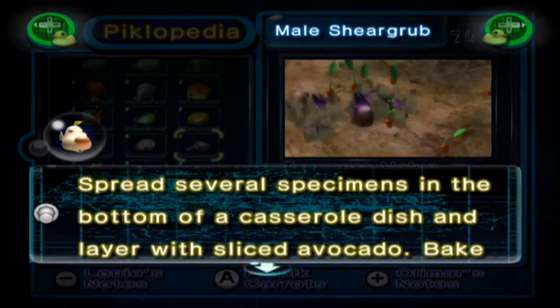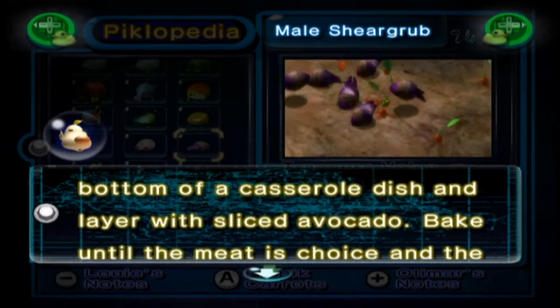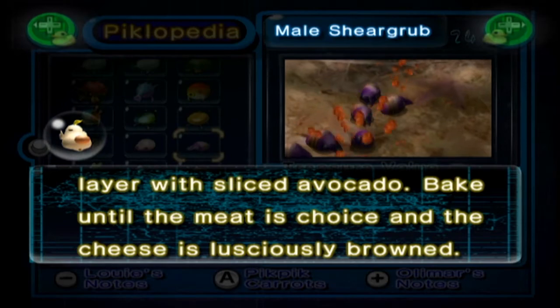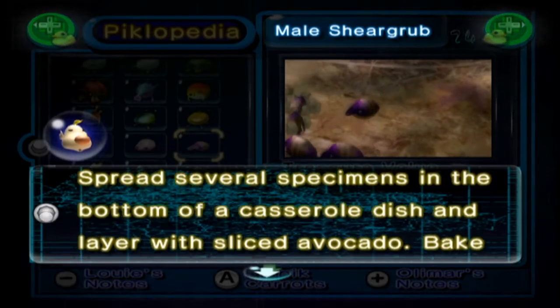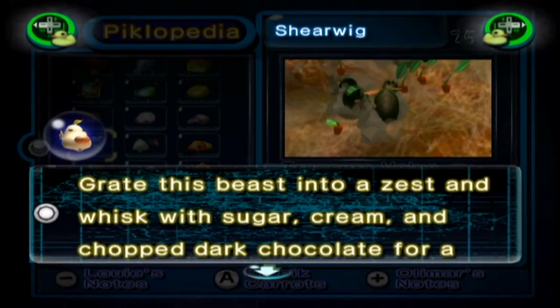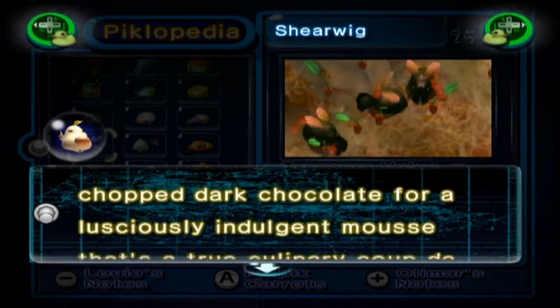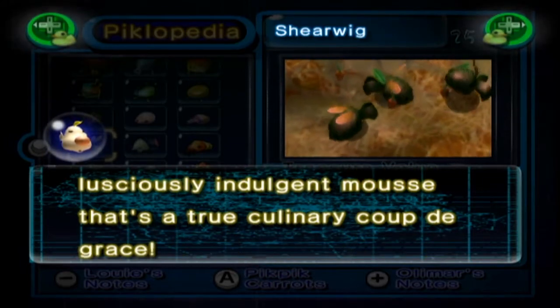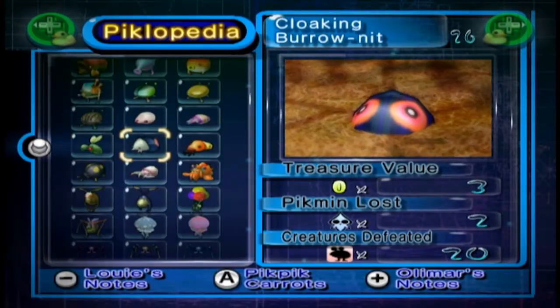The Male Sheargrub: spread several specimens in the bottom of a casserole dish and layer with sliced avocado. Bake until the meat is choice and the cheese is lusciously browned. The Shearwig: grate this beast into a zest and whisk with sugar, cream and chopped dark chocolate for a lusciously indulgent mousse that's a true culinary coup de grâce. That actually sounds quite nice.